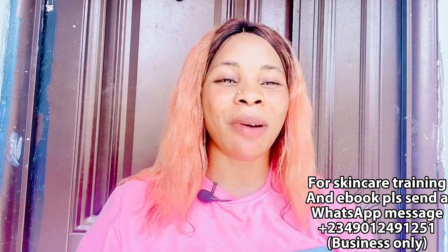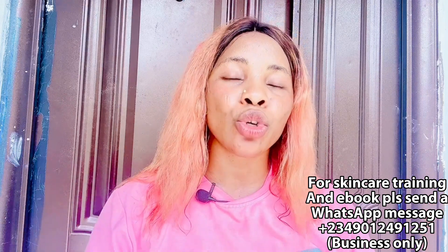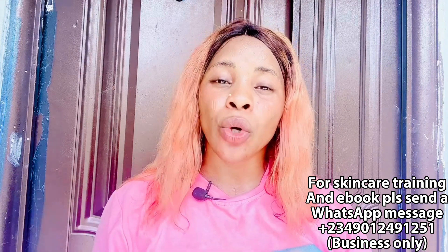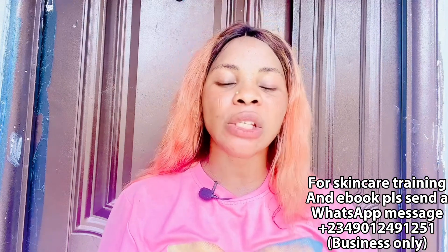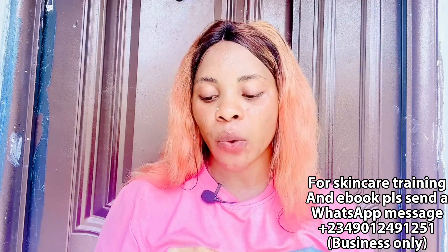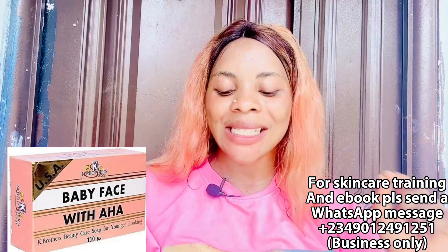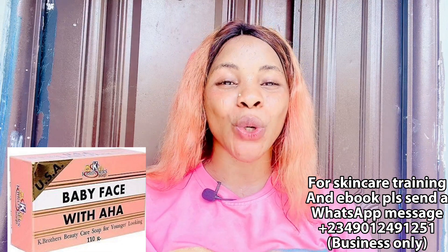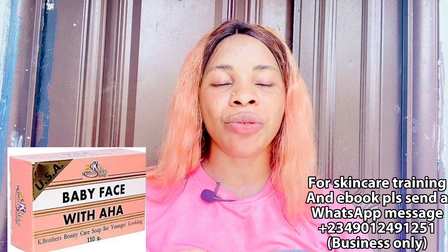Those were all the body products — from your neck down to your legs. Now let's talk about your face. You want skincare products for your face that are affordable and suitable for your skin type. Don't just buy skincare products because you want to — buy because they suit your skin. For face soap, the first one I recommend is the K Brother Baby Face Soap with AHA. It gives you a baby face, smooths and softens your skin.